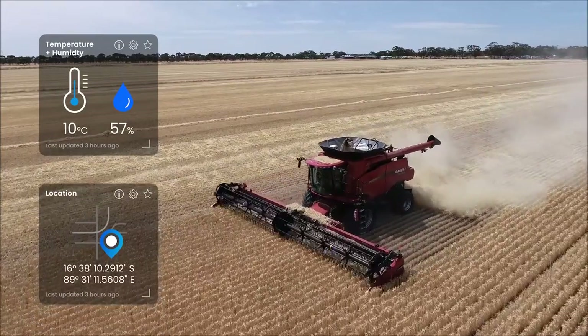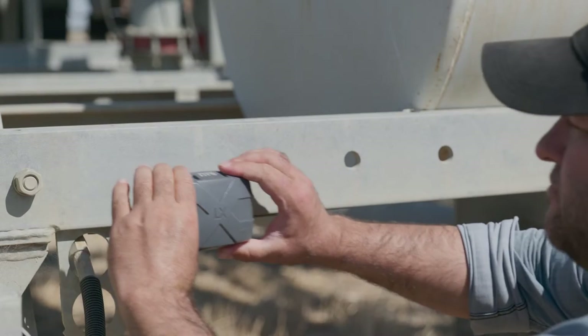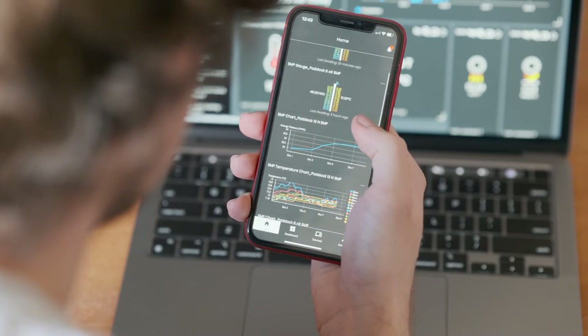Drive increased productivity and profitability, save time and get peace of mind when planning operations on your farm with the Insight product range and Insight app.